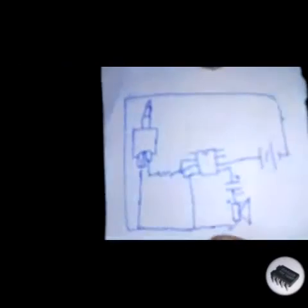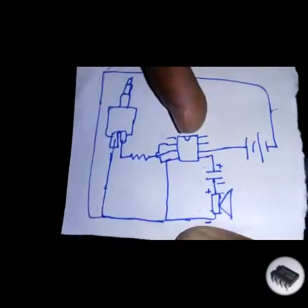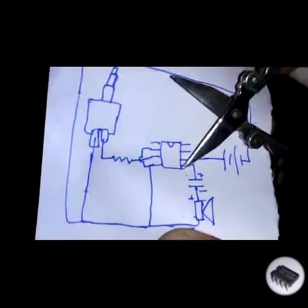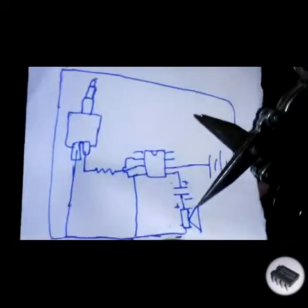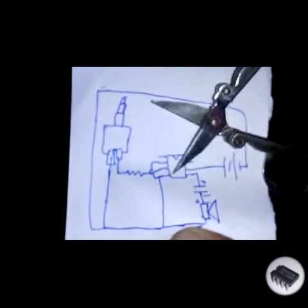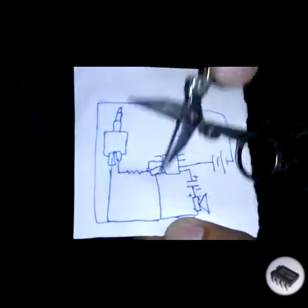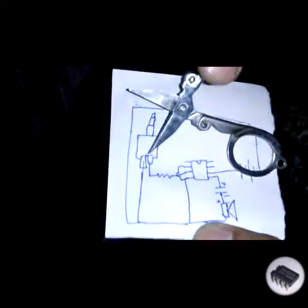Let's move on to our circuit diagram. From the LM386, the first pin goes to the condenser, then to the speaker, and then to the first pin of the other side. There is bridging, and this wire is also going to the...